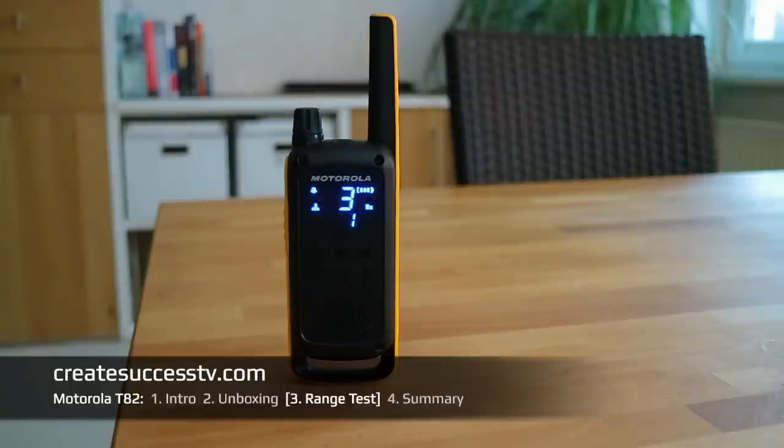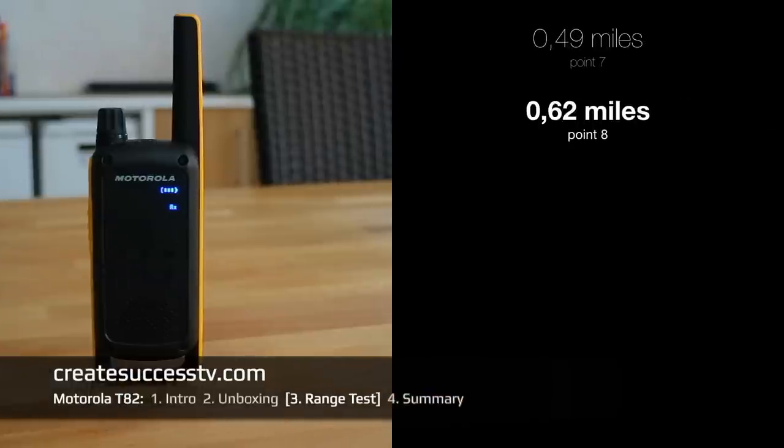Test point number eight — about 3,200 feet. Should be still loud and clear.